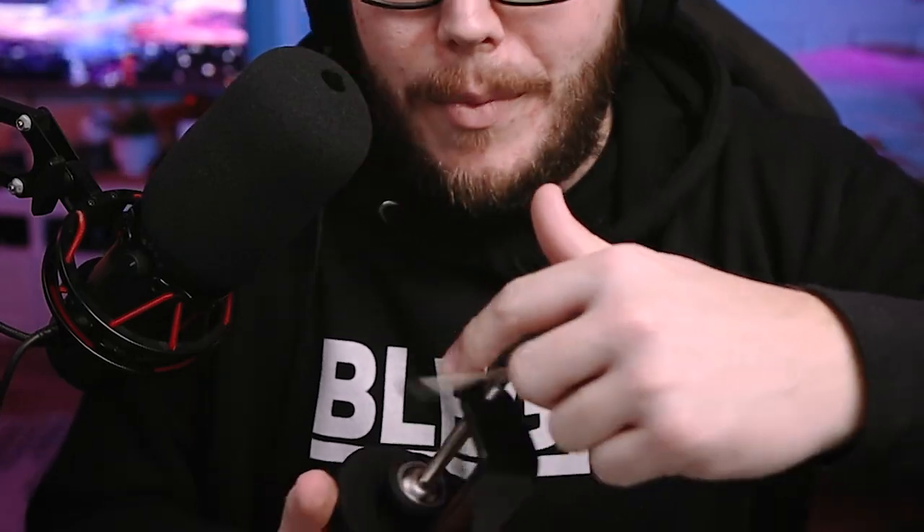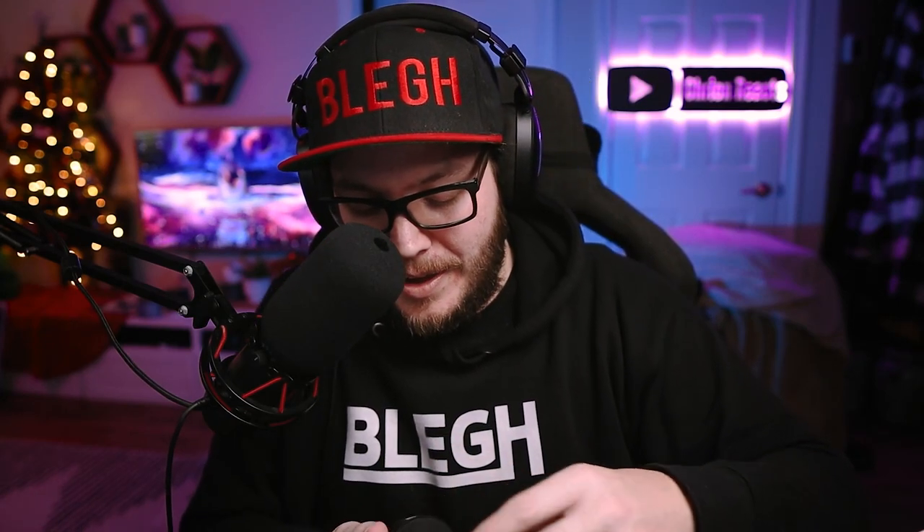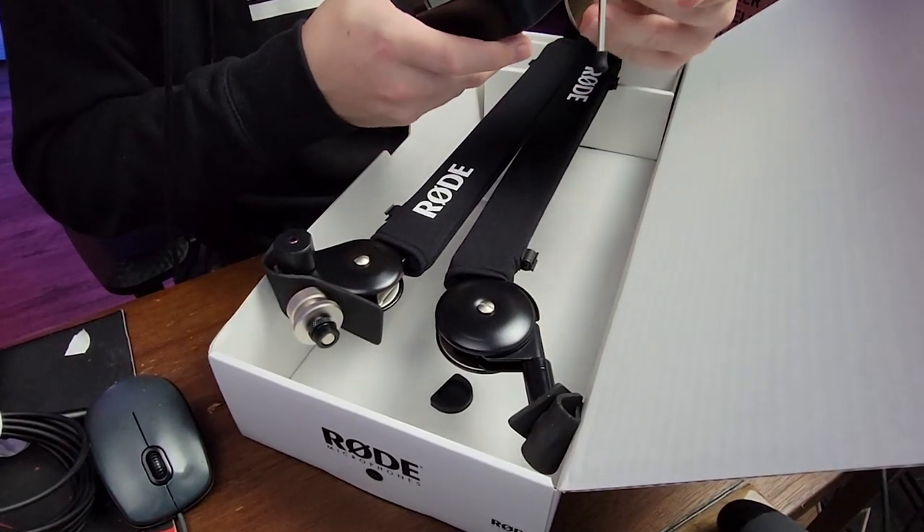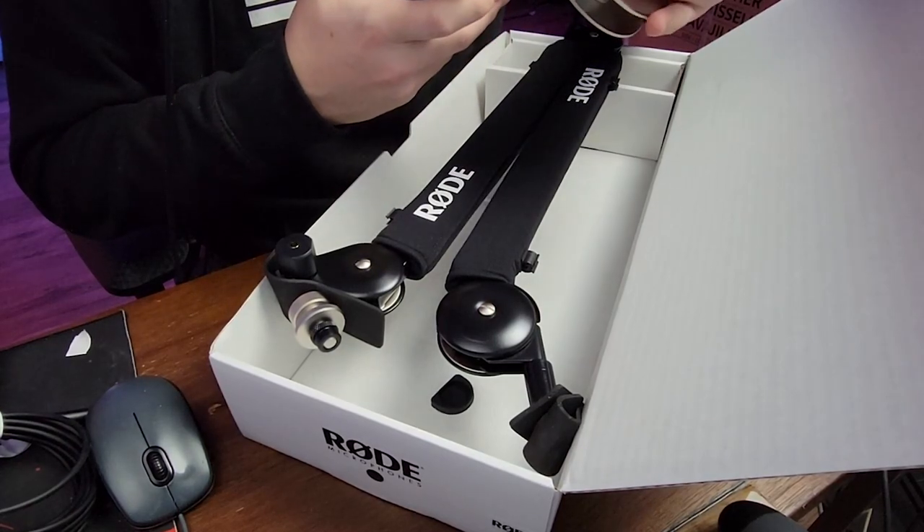Oh, this is a heavy duty one. This is not like mine — mine was originally just not good. It was probably like fifty bucks or something like that and it just wasn't that good. I believe you can actually attach this to the rod itself. Anyway, that kind of concludes our box opening.